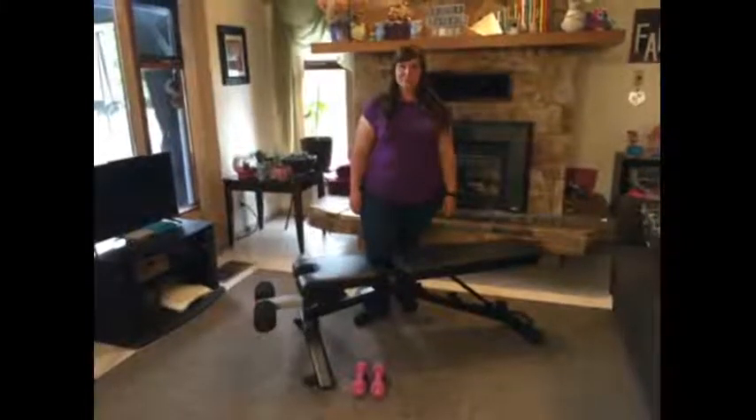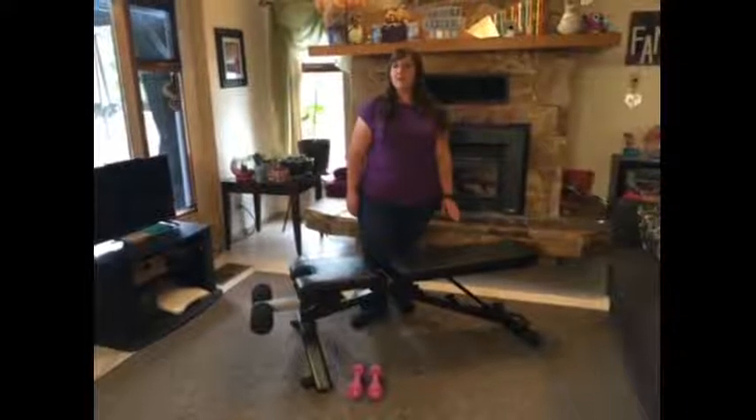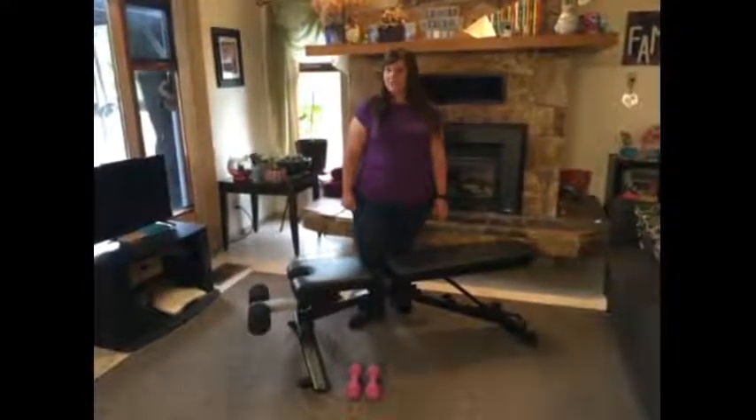Hi, I'm Amy Palman from Nelson, British Columbia. Today I'm reviewing the Bowflex 3.1S Stowable Bench. We put this product to the test, both my husband and I.